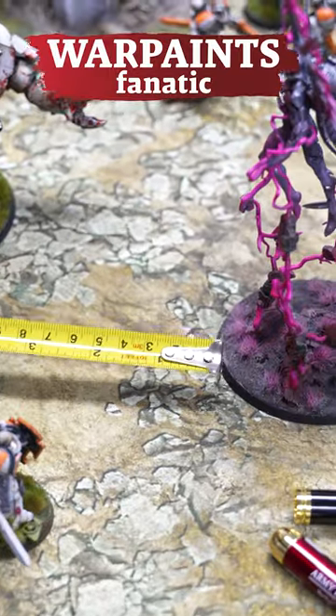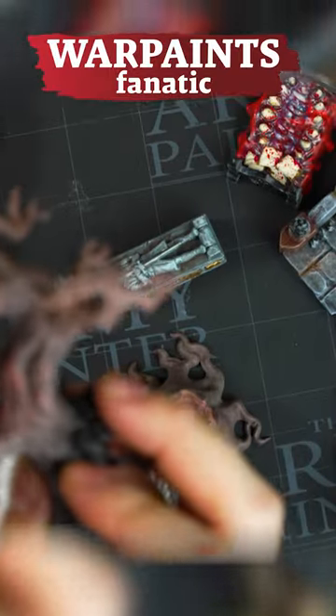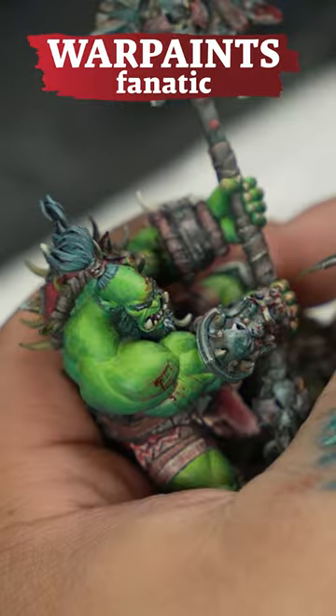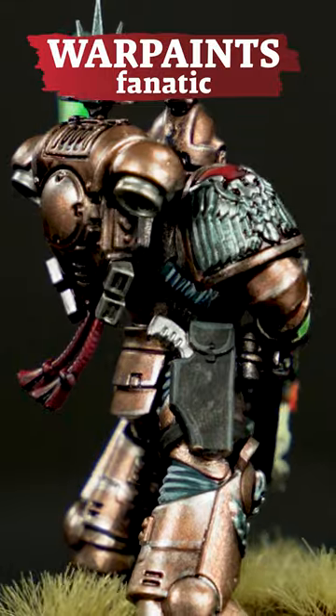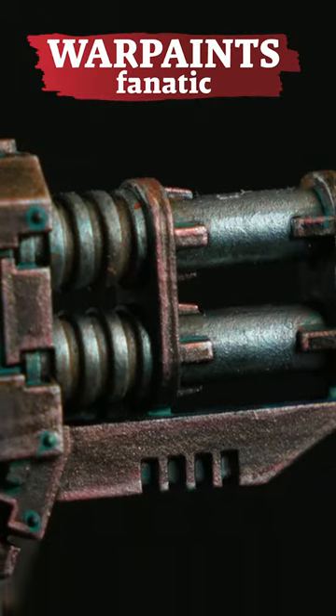Whether you're a gamer looking to quickly get your miniatures to tabletop quality, a dedicated hobbyist refining your techniques, or a professional painter searching for your next trophy, you can paint hordes of plate mail, powerful armor, and terrifying weaponry with this metallic paint set.